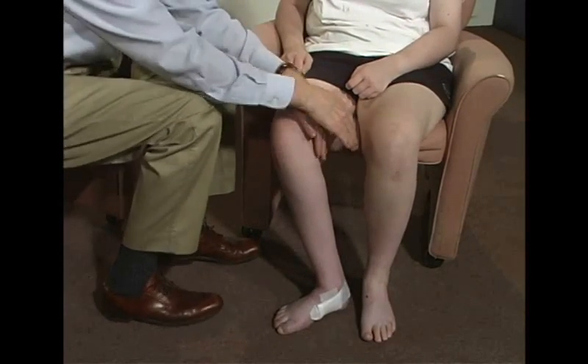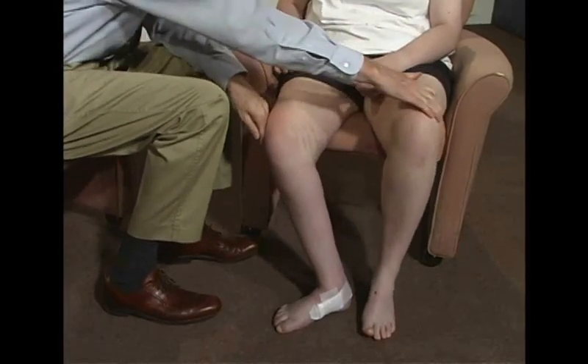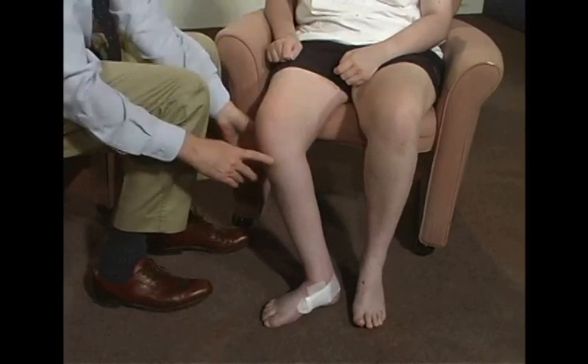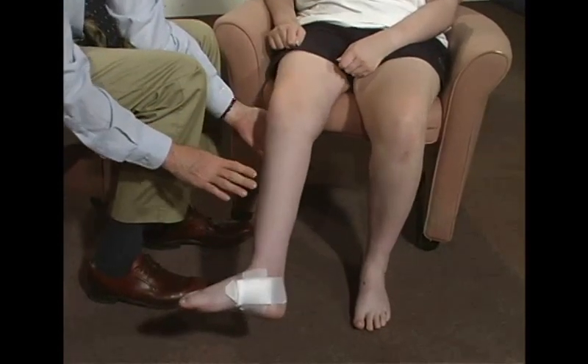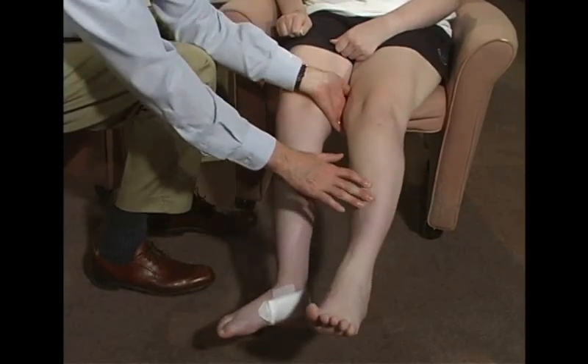And I want you to squeeze on my hands. Really tight. Don't let me push out. And pull out like this. Don't let me push in. Good. And straighten this leg all the way out. Don't let me push down. And this side. Don't let me push down. Good.